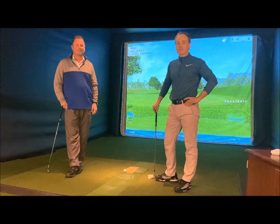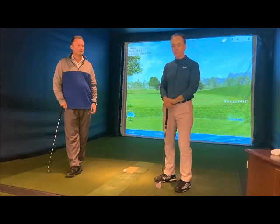Hey guys, Ian here at Biosport, back again with my long time friend Paul Kenney, PGA Pro from Stamford, rocker in my country club — he's Director of Instruction up there.